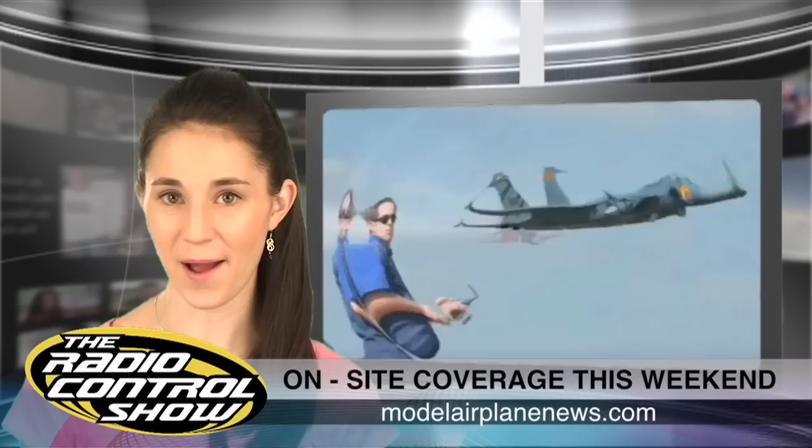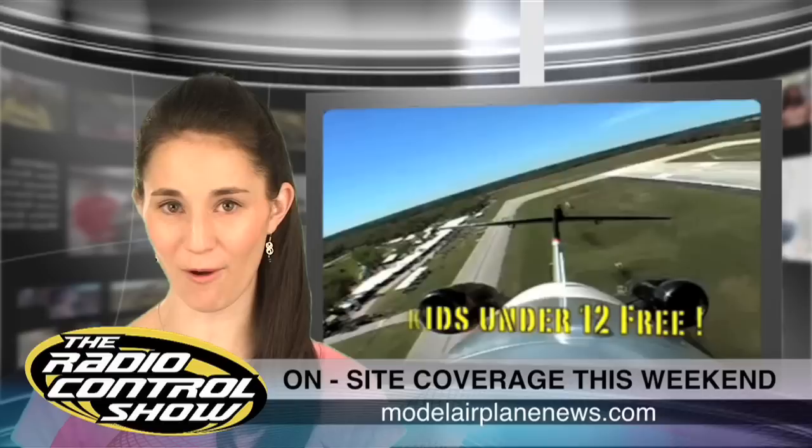If you're into speed and performance, it's hard to match an RC jet. This weekend, Florida Jets in Lakeland is the place to be. Billed as the world's largest jet event, this RC meet uses the runway and airspace at Lakeland-Linder Regional Airport. Model Airplane News editor Jerry Yerish and contributor Rich Jurevich are teaming up to capture all the action. Go to modelairplanews.com this weekend for live coverage.